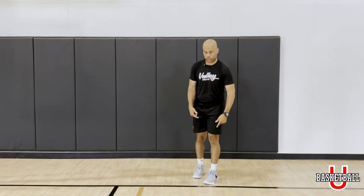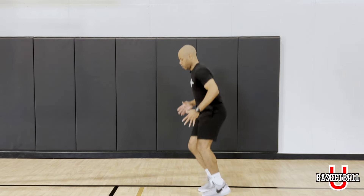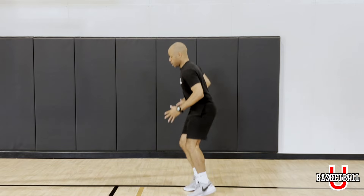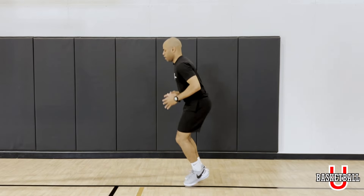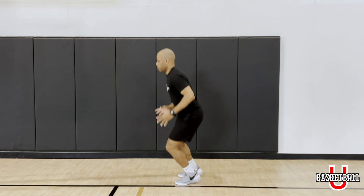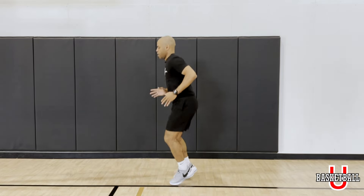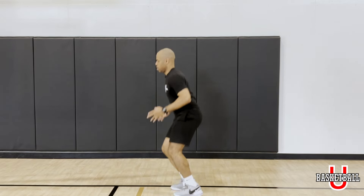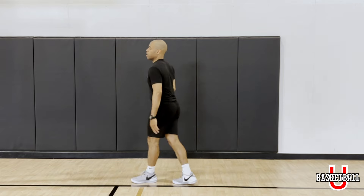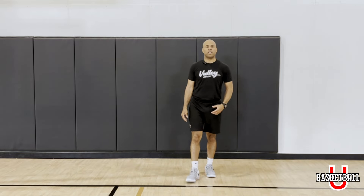Now we're going to go side to side as well. You're turning to the side and working that lateral movement side to side. Make sure both feet are hitting, still absorbing that jump to explode back. Come on, come on! Great job — we're just turning, working our different motions of our body.